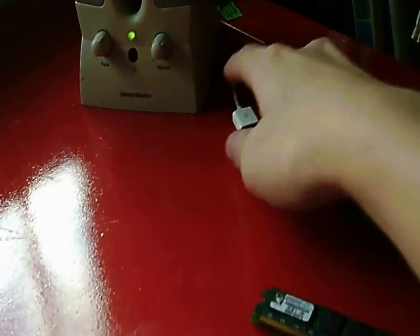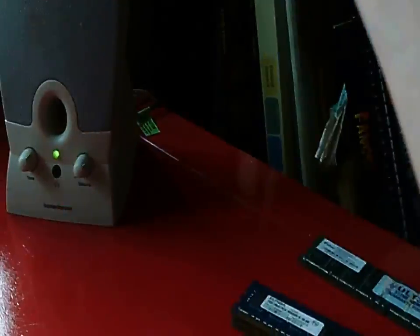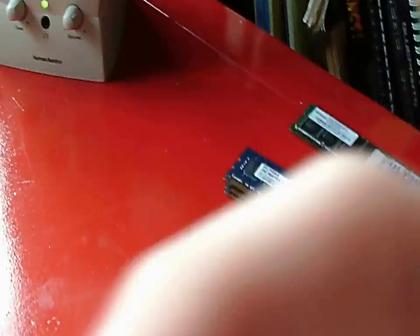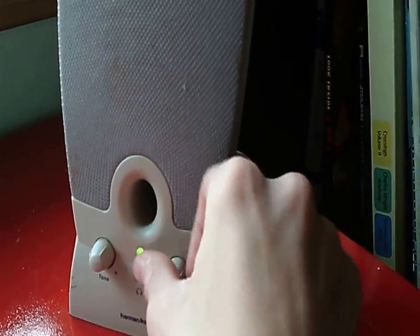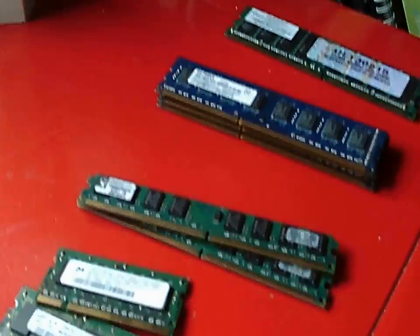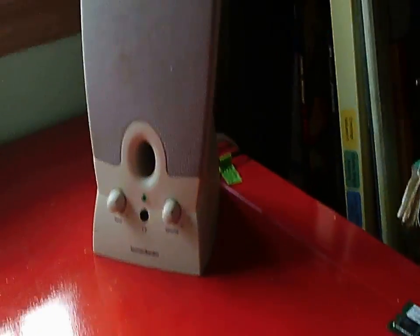Yeah guys, so this is my garage sale haul — not Goodwill, sorry, garage sale haul. I keep forgetting it's a garage sale. This is actually my iPod Shuffle — it's not supposed to be on there. This is part of the cable. So guys, everything definitely works — the headphone jack obviously has a headphone jack. Hopefully this video is not copyrighted so I can actually make money off of it. So yeah, that was good guys. I'll see you guys next time — please comment, rate, subscribe, and smash the like button. Bye-bye!